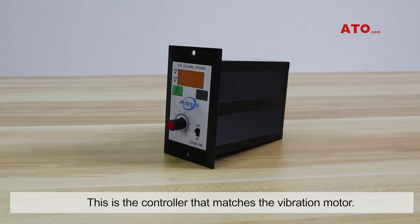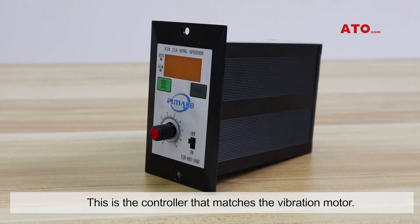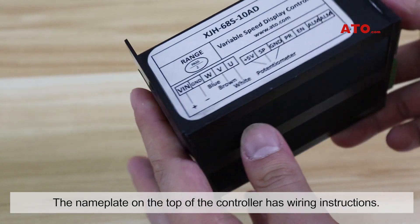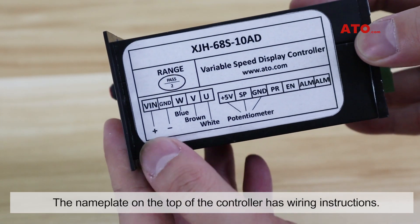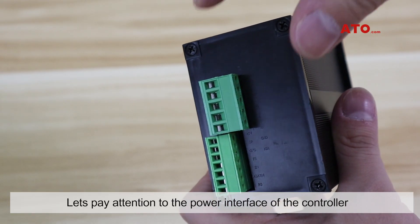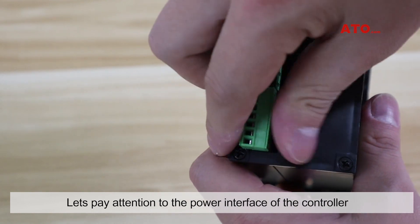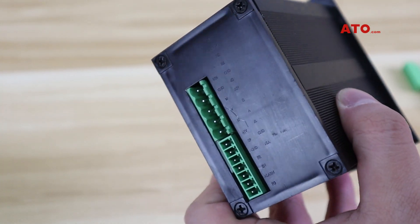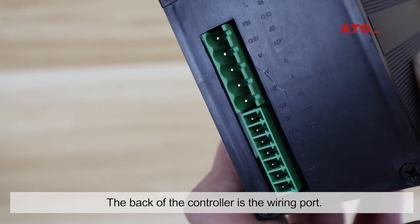This is the controller that matches the vibration motor. The nameplate on the top of the controller has wiring instructions. Let's pay attention to the power interface of the controller and the motor line interface.